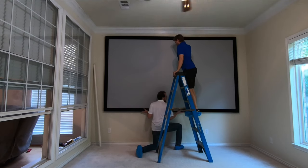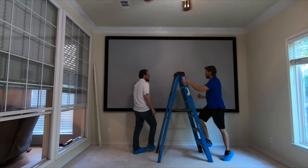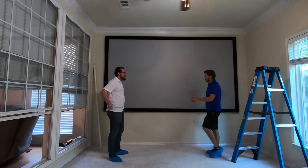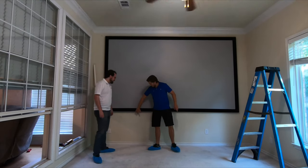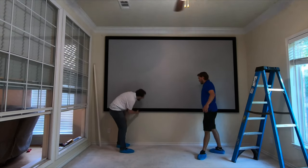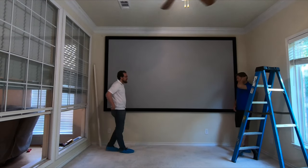It should lock onto that bottom tab. Now if you pull on the bottom, it doesn't go anywhere — it's a child-safety feature. You don't want this falling on your kids. It has these little tabs right here that you push in, and that allows it to unlock. Pretty cool little design — that is nice.